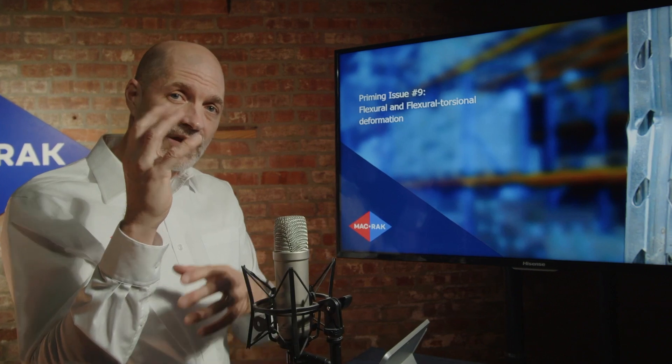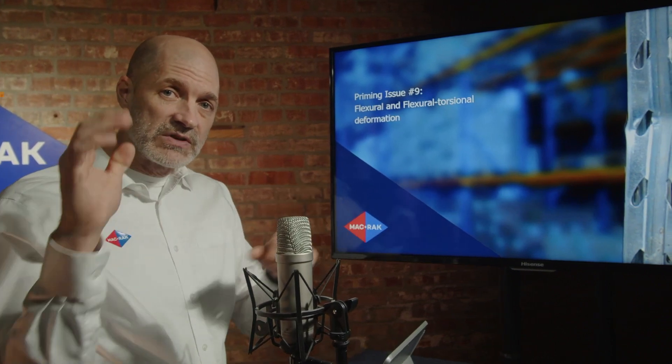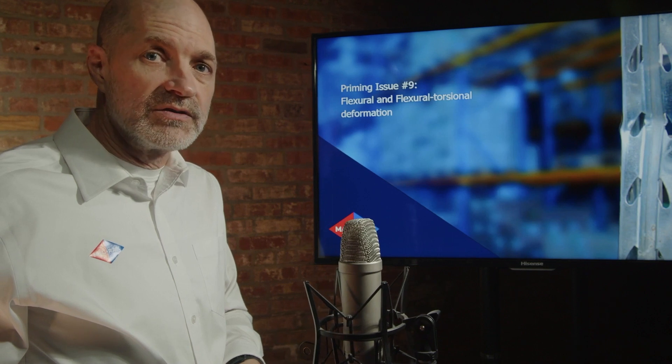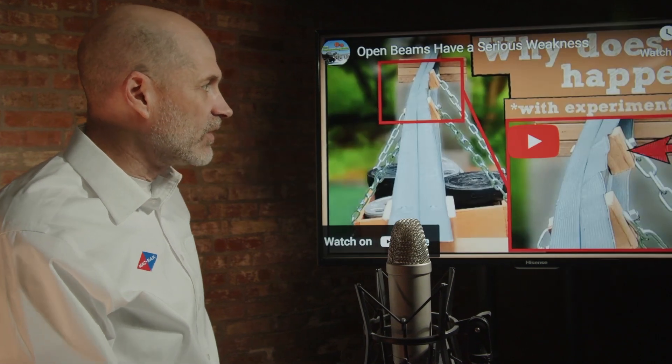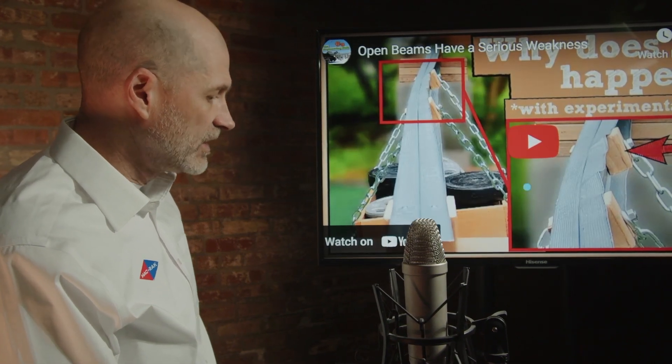I'm going to show you another brief video that shows how uneven loading or misplaced beams will start to create torsion on roll-form racking — particularly on the roll-form type of racking — that will start to buckle and twist it out of its true strength, which is vertical vector strength, into horizontal strength vectoring. Let's see in this next video how an I-beam turns from vertical into horizontal strength.